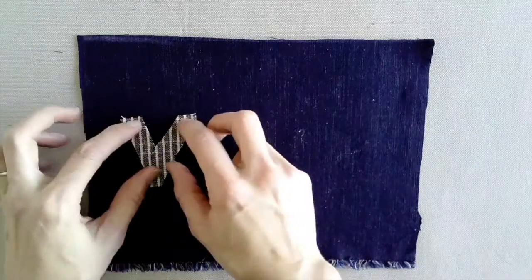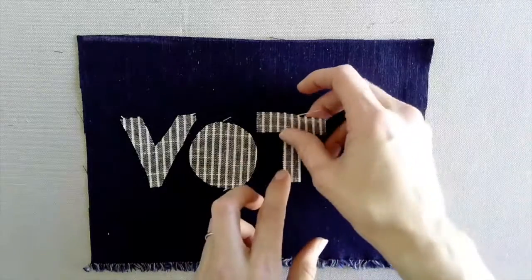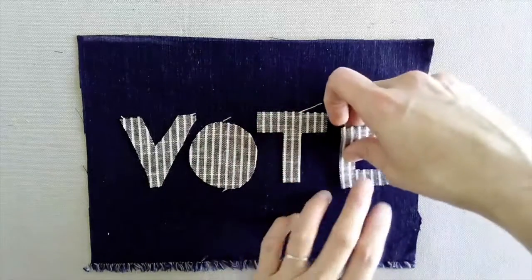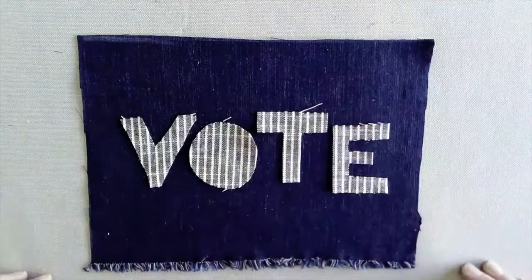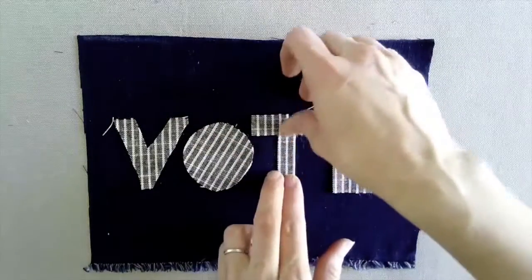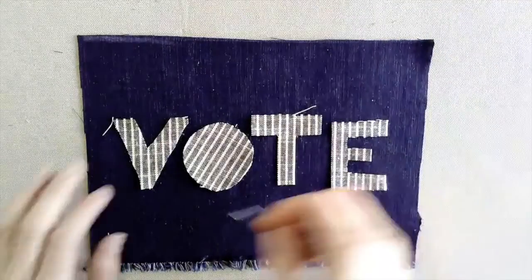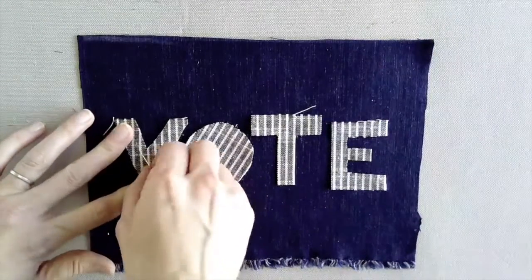Appliqué is the process of sewing a design or imagery cut from a piece of cloth onto the top of another piece of cloth. First, begin by cutting out a design or imagery, then laying the design on top of a base piece of cloth. It's best if the pieces of fabric are contrasting so the design or imagery is visible.